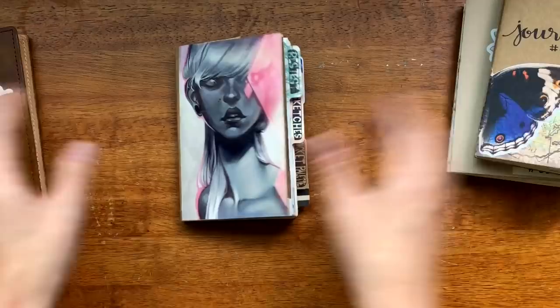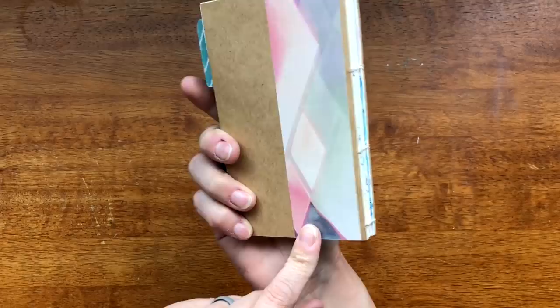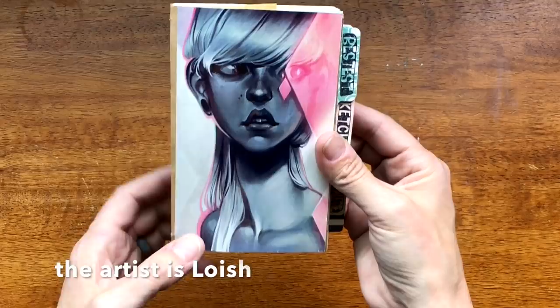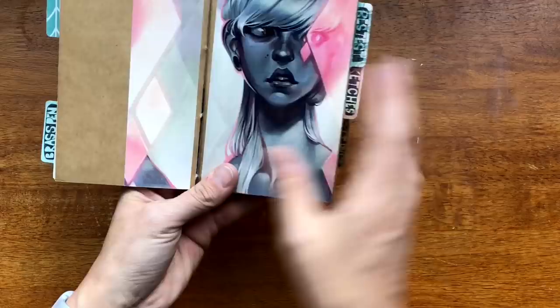Let's go through this sketchbook because that is what we're here for, right? This is the front cover. This is a sticker that I got from Studio 6 — I'll have it listed in the description box. It didn't fit all together so this portion was on this side and I just trimmed it and stuck it on the back, and I think that looks really nice.